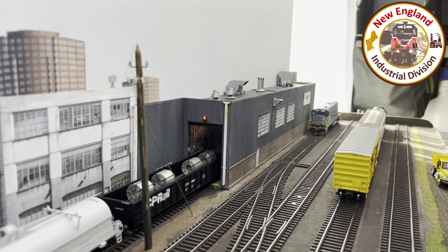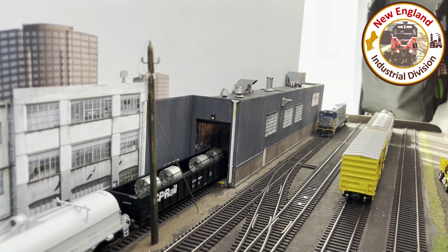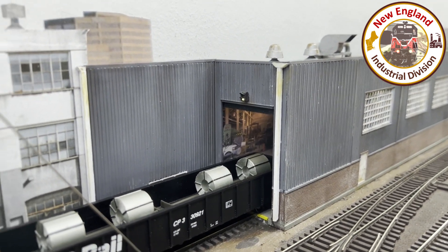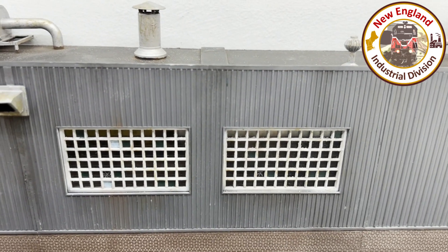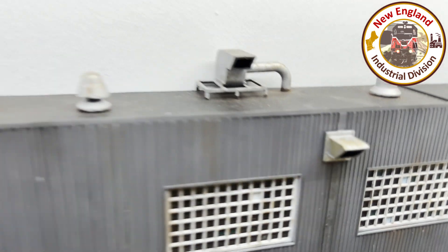It's being lit by fiber optics underneath the layout, and the lighting inside the building is also fiber optics - so there's some details on the inside done with fiber optics. It gives a nice effect. It's hard to see now because it's bright daylight and sun's coming through the garage window, but there is lighting in that building done with fiber optics.